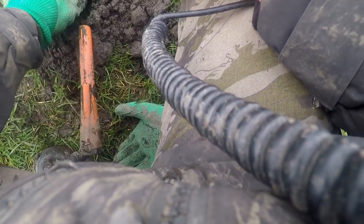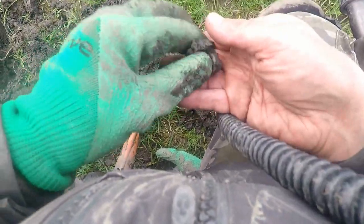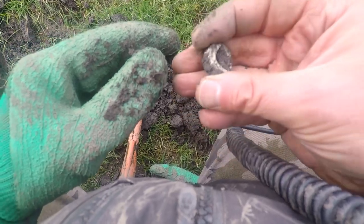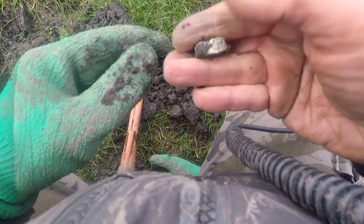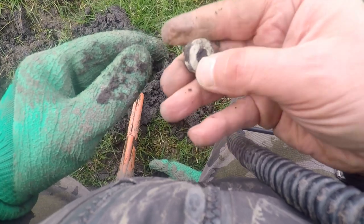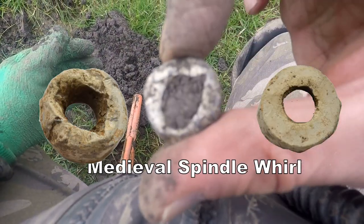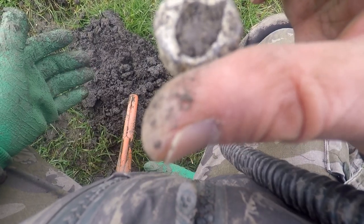Oh, a bit of lead, is it? Oh, it's a spindle whorl. What kind of spindle whorl is that? Medieval. Oh, look at that — a medieval spindle whorl. Who would've thought of that then!